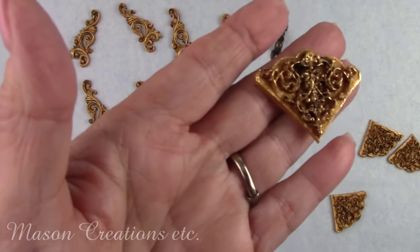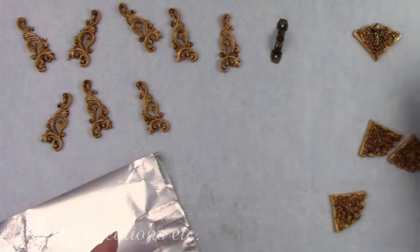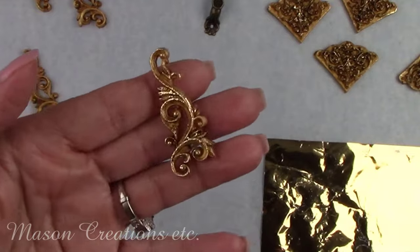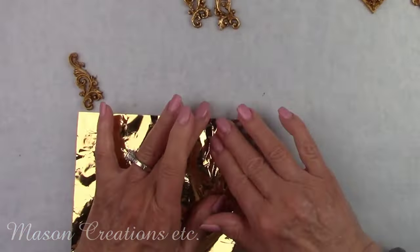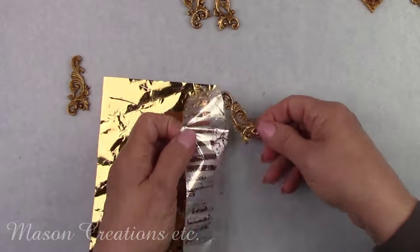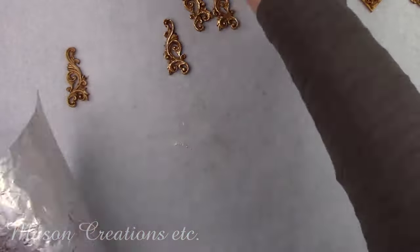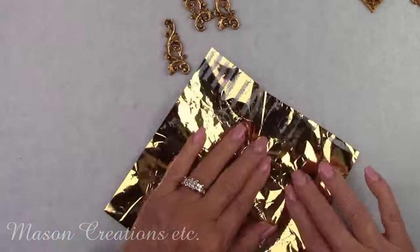So are you a tea drinker or a coffee drinker? Let me know in the comments — it'll be fun to see just how many tea drinkers there are out there. I've been a tea drinker since I was a child; I absolutely love all the herbal teas. I'm actually like a coffee drinker but with tea instead. After the foil, I gave all the embellishments a coat of Polyvine heavy-duty wood varnish and let them dry for about 30 minutes.